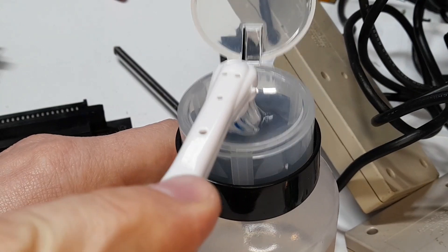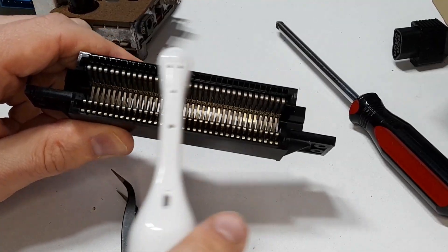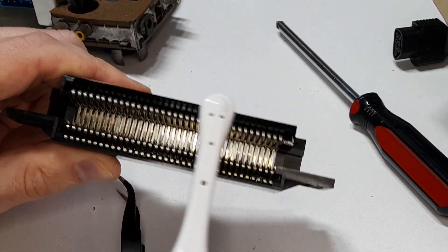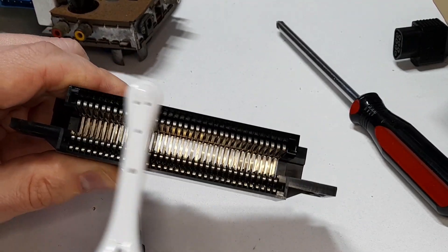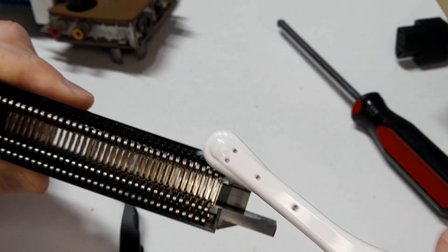Once I had realigned all the pins, I used 99% alcohol and a toothbrush and scrubbed them all down just to clean it up. Now before doing all this, I did boil this connector for 15 minutes in water. Unfortunately I forgot to film it, however as strange as it sounds, it actually works.